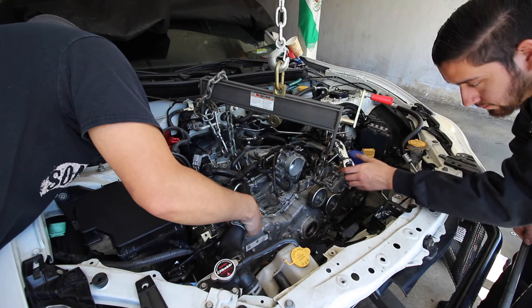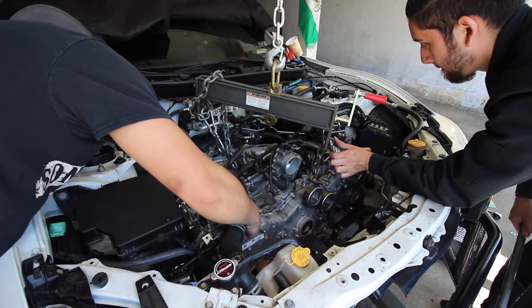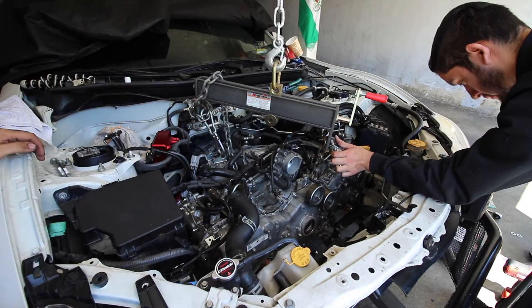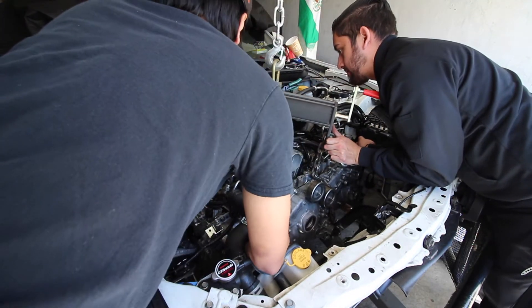Stay right there — I need to raise it up. Are we trying to push it in? Yeah, I'm lifting the transmission up right now. Focus. They're pushing it.